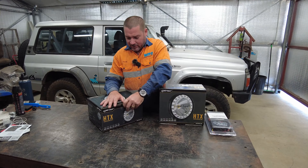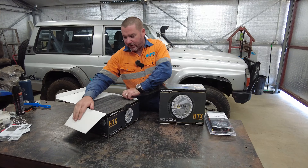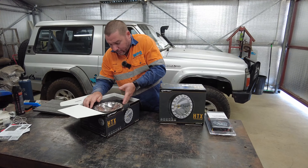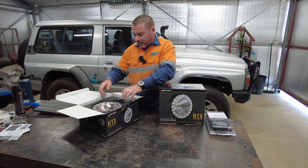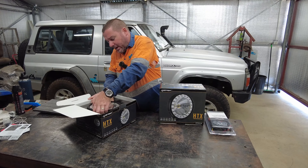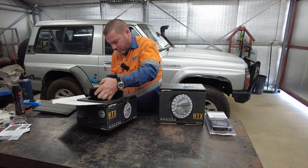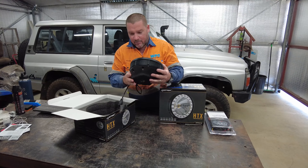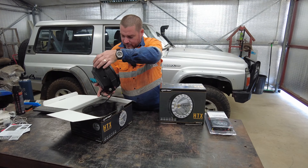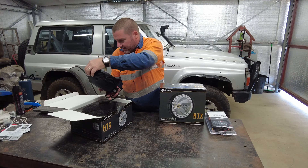I've briefly had a look at them and made sure they haven't been damaged. They replaced the LED ring in this and also done something about the heat sink on it. You can still tell it's the old light but they've replaced the LEDs.